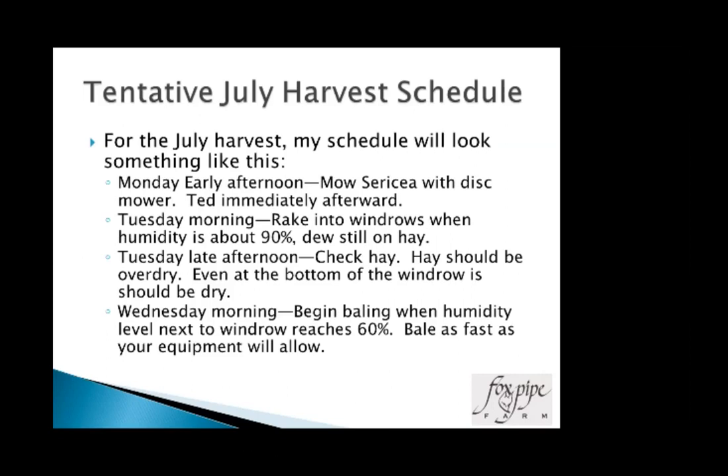In July, that's typically my quickest harvest. I wait until early afternoon — around noon to 2 o'clock — to start mowing so I don't get too much drying done the first day. I'll mow with the disc mower and ted immediately afterward. Tuesday morning I'll rake into windrows. Late that afternoon I'll check the hay — again it should be over-dry through the windrow. Then Wednesday morning, start baling when we get to 60%.